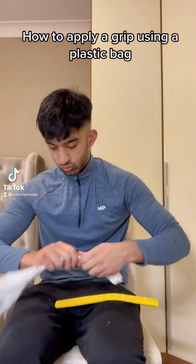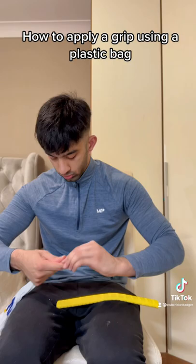Here is how you apply a grip using a plastic bag. The first step is to roll the plastic bag into a little tube and thread it through the grip.